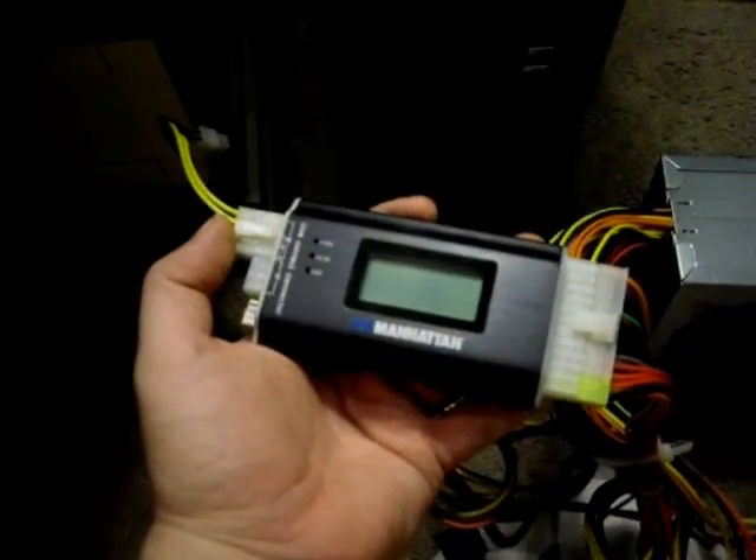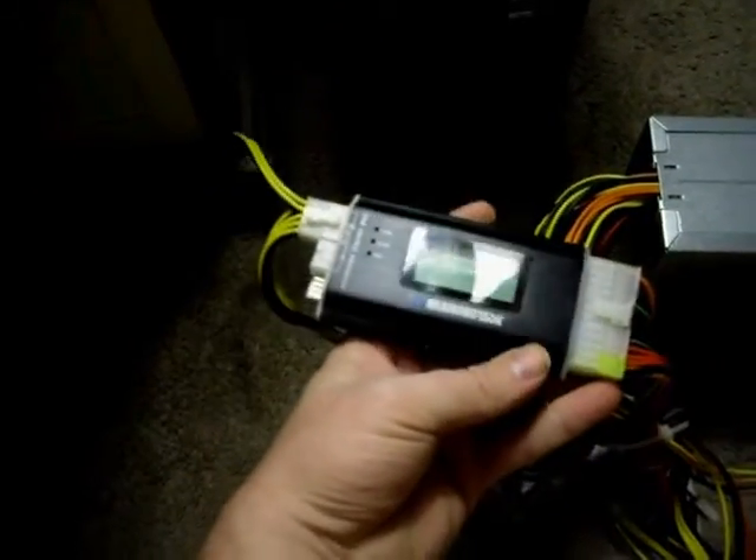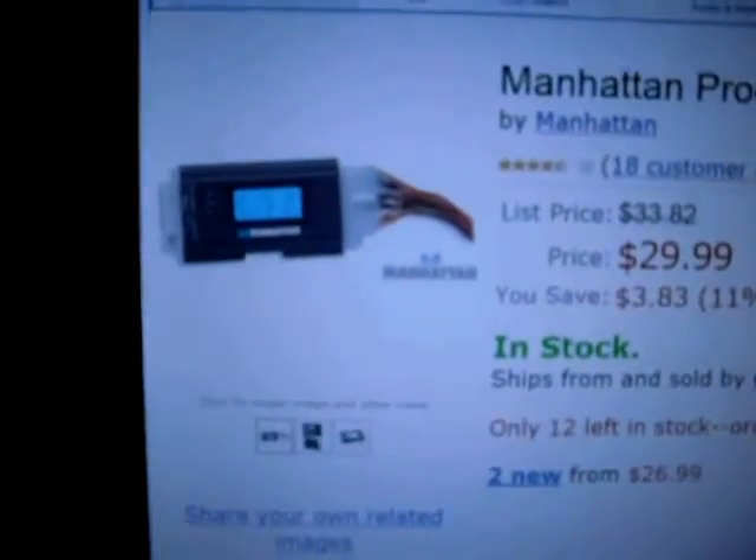I want to show you the unit here. I apologize that this video camera is just not that good — it's not high quality and I have to get a lamp here just to provide extra light even though this room is pretty well lit. This is the product right here, and it's just the black unit itself that comes just like you'll see on the picture on Amazon.